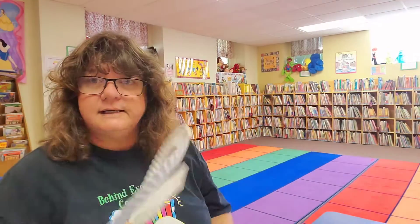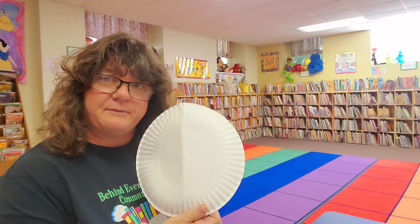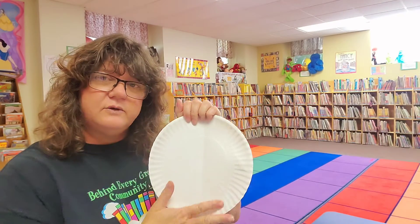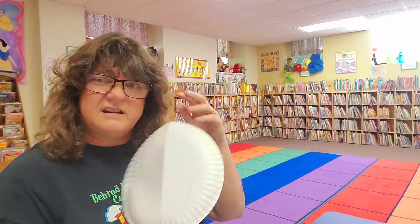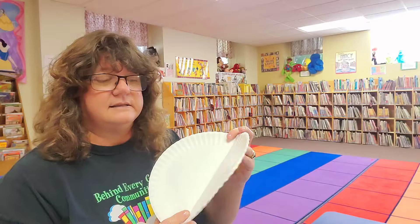All you need is a paper plate and some scissors — I have markers. So let's get started! Take your paper plate and fold it in half. If it has a print on one side for eating, that's fine, because we're going to color on the back. This side has wax on it; the other side doesn't, and it holds the marker better and won't get all over your hands.